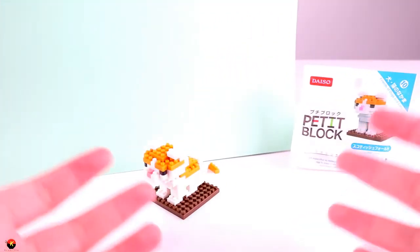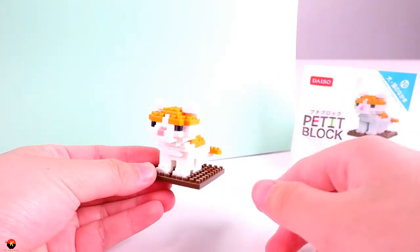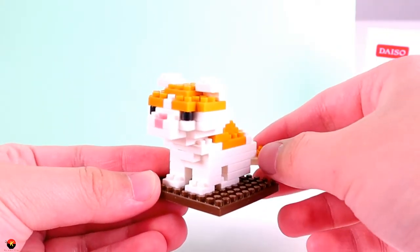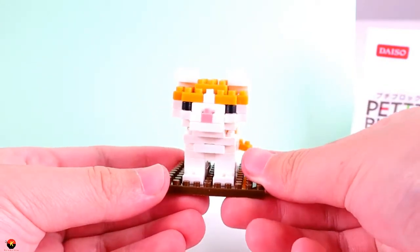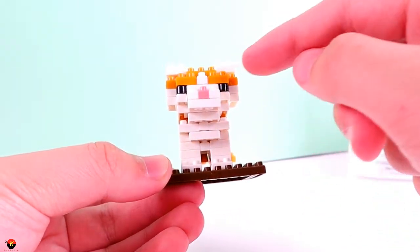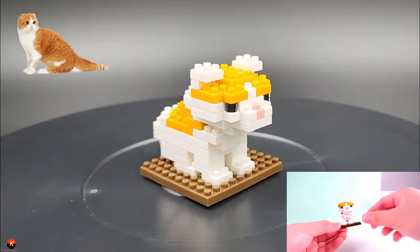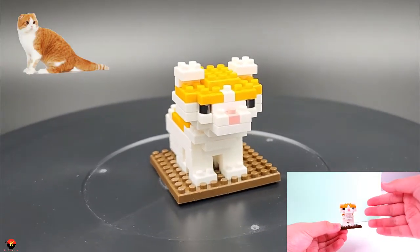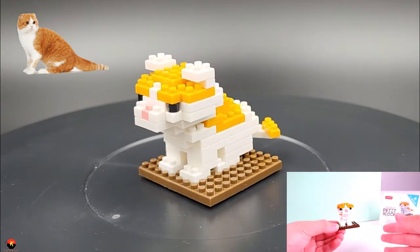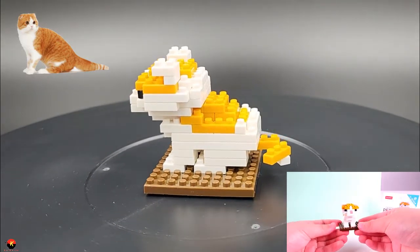Alright everybody, so I have finished the Scottish Fold Cat, and I gotta say it looks really, really cute — they actually did a good job making it look like an actual Scottish Fold. As you can see, this Scottish Fold has sort of this orange and white fur to it. Here is the front of the cat. I really like what they did with the head shape and the shape more towards the mouth, because I think they really went for the profile and look of the actual face of the real cat, which is really awesome. I'm not an expert on cats, but I gotta say this looks like a real Scottish Fold, and I also think it is really cute.